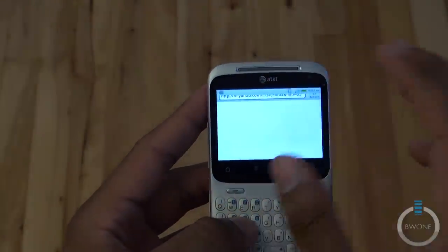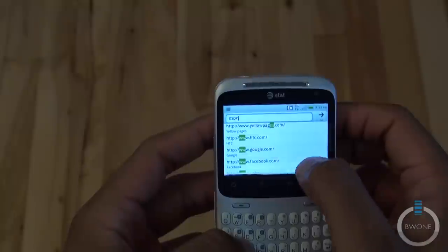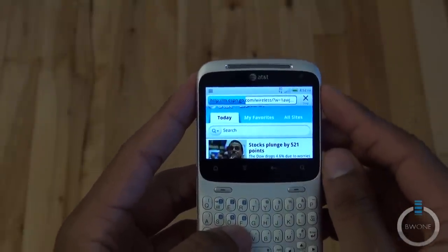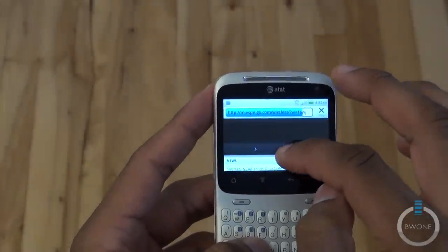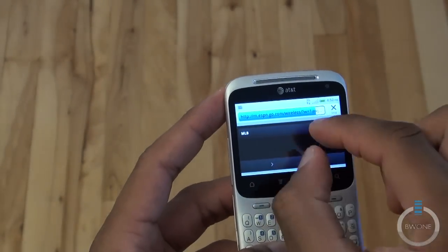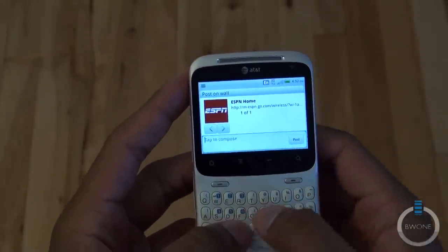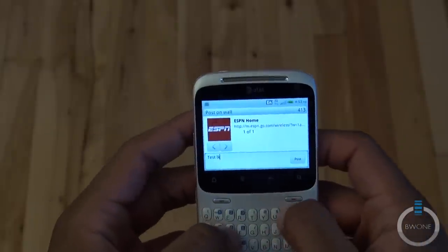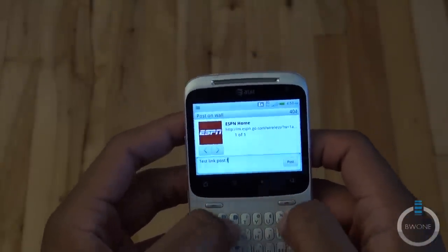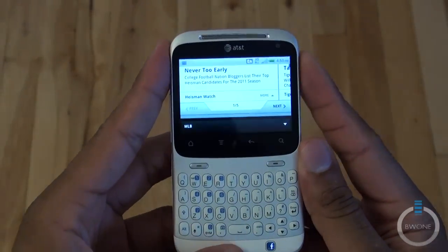The internet browser is pretty much just the standard Android browser. You have your normal features, and browsing to a site like ESPN will probably bring up the mobile version. You can swipe up and down and pinch to zoom, but you don't really have a lot of screen real estate for that, which is why I wish the screen was a little bigger. You can also hit the Facebook button while browsing to instantly share that link directly to your Facebook wall.